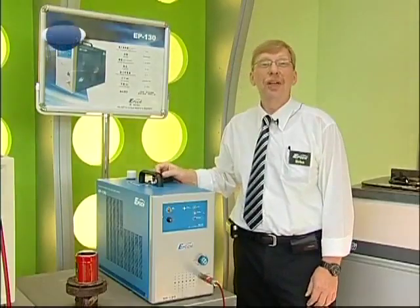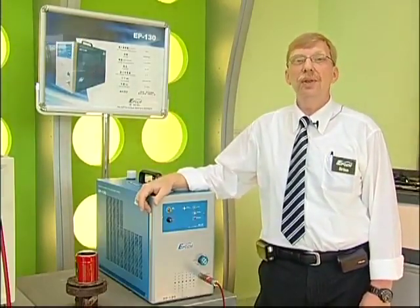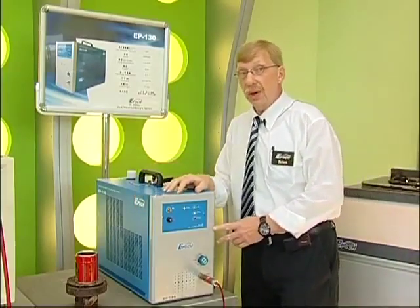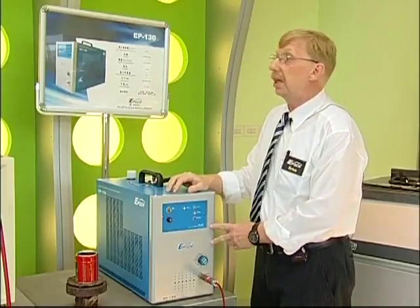Hi, my name is Brian. I am going to show you some of the machines that we make and what you can do with them. We are going to start with this smaller one. This is the EP-130. It's the smallest model that we make.